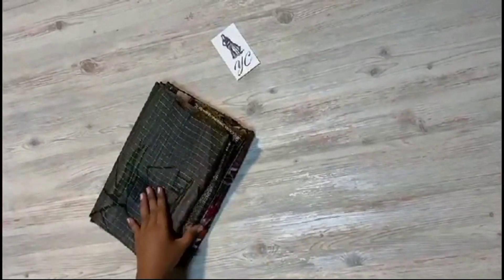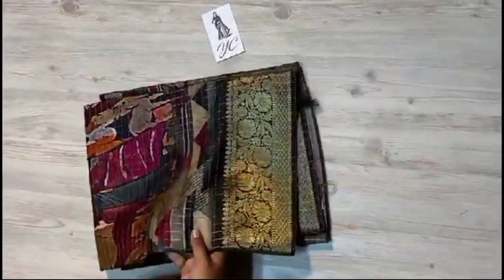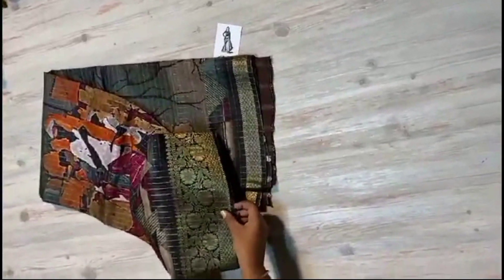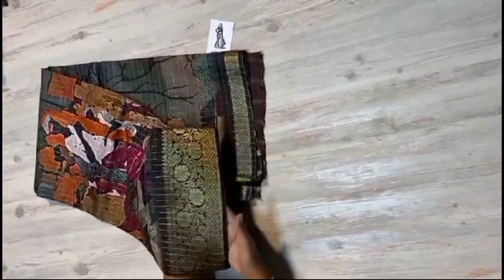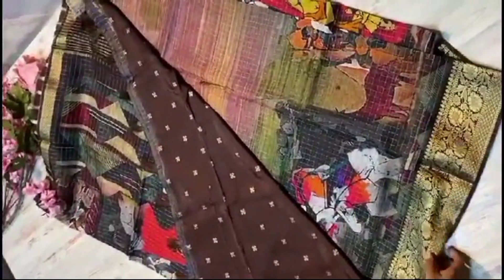Very softy and very lightweight upada pattu crepe silk is here, with nice mangalviri jari checks throughout the sari. Very cute intricate borders are here — both sides are equal to country borders, and floral weaving chala bondan mata. Open chedham pallu is here, contrast pallu, and contrast blouse border.